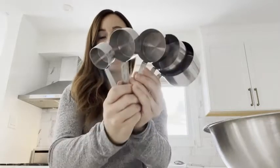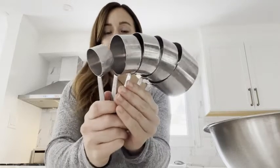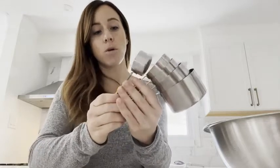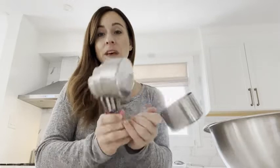Hey guys, Jenny here from WTI. Today I just wanted to hop on here and share with you this amazing stainless steel measuring cup set that I just purchased. There are five different sizes: one eighth of a cup, a quarter cup, a third of a cup, a half a cup, and a full cup.